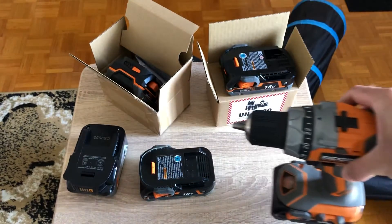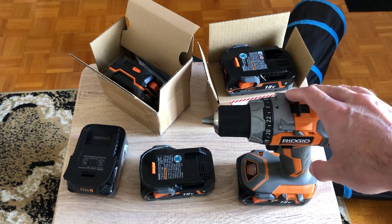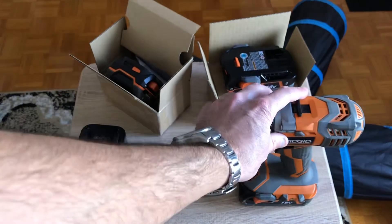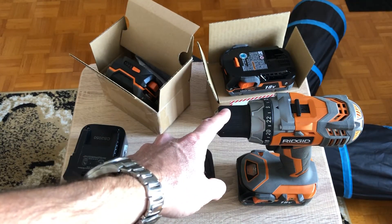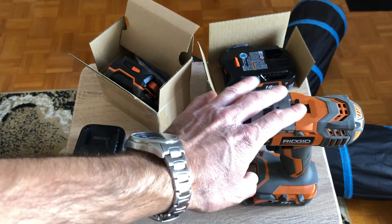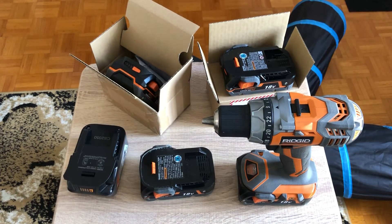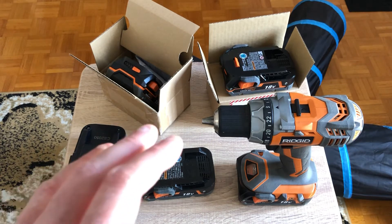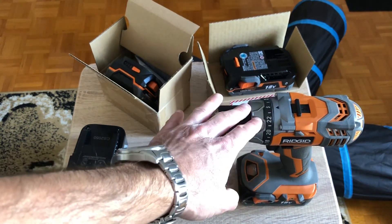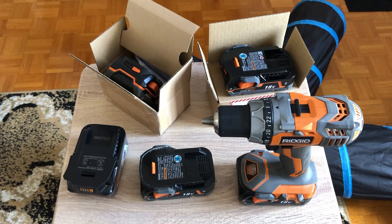I just wish I'd purchased the brushless hammer drill back in the day, because that's the only feature I'm missing on this drill. I also would have loved the Ridgid Stealth — the quiet impact they made at some point — that would have been awesome. But since they don't make it anymore they would have given me a regular impact driver. When you get a replacement for tools especially, they give you the equivalent or something better if they don't make it anymore — a notch above.